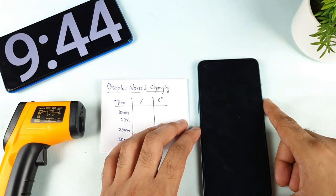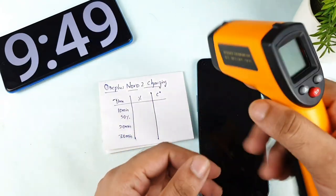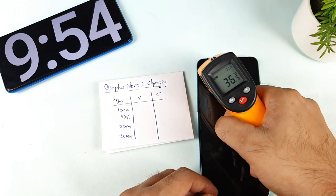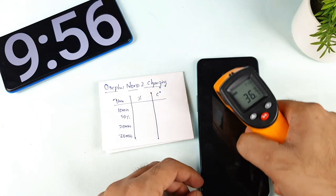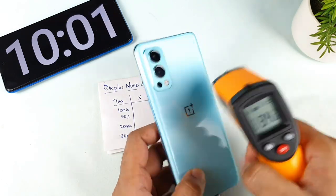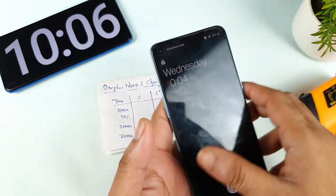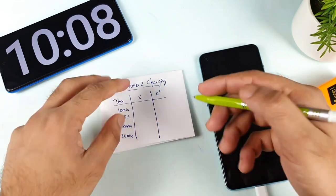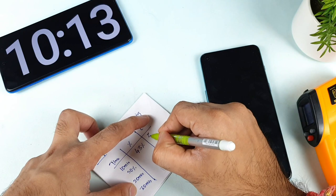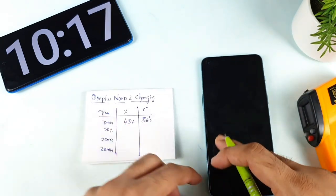Right now the time is about 9 minutes and 45 seconds. Let's check at exactly 10 minutes — the temperature is close to 36-37 degrees. At exactly 10 minutes, the battery is at 43 percent. So the reading is: 43 percent at 10 minutes, with a temperature of around 36 degrees on average.